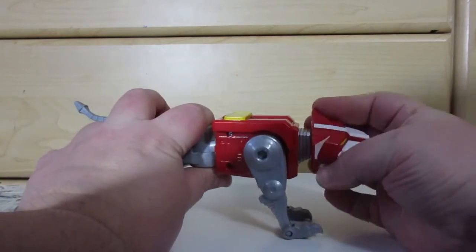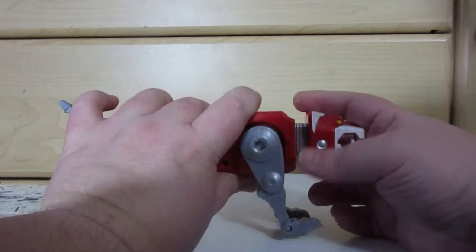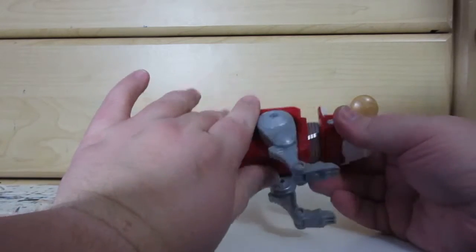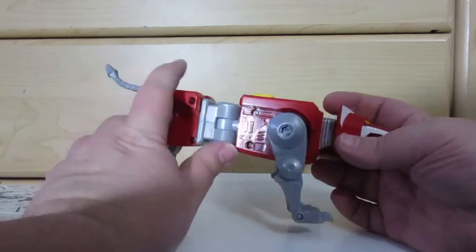The head rotates. There's a nice solid ratchet for the hole in the sword. That means it's not on a ball joint like the Red's. There's a nice solid gripping sound.